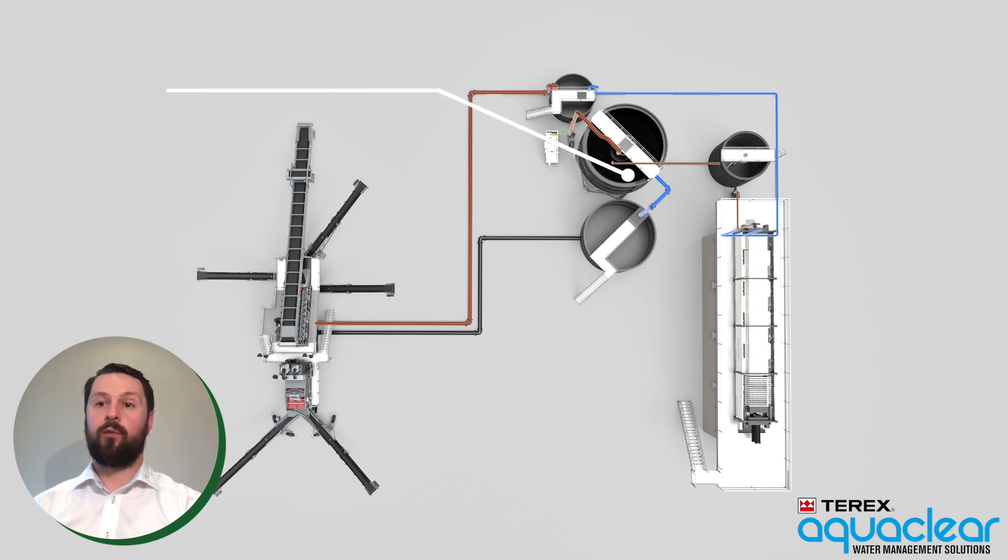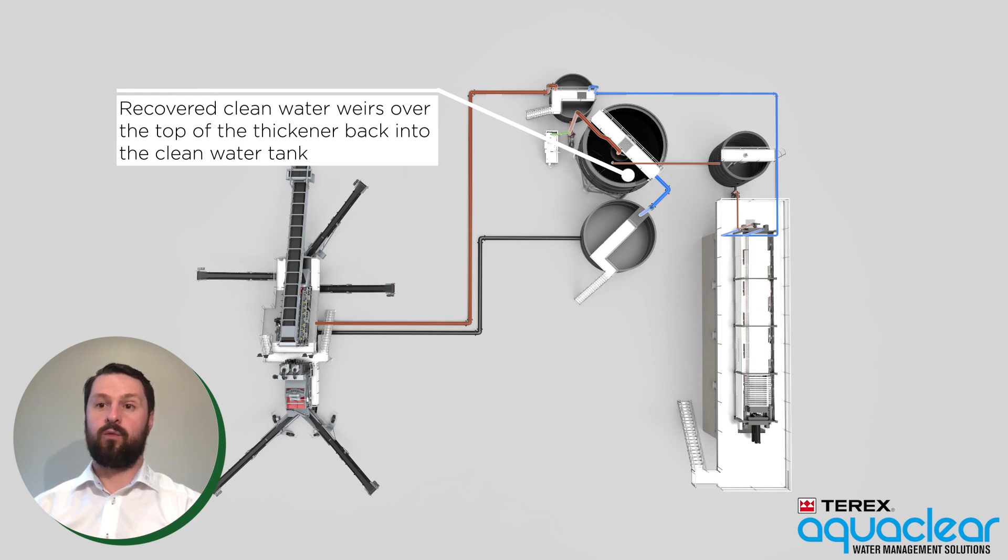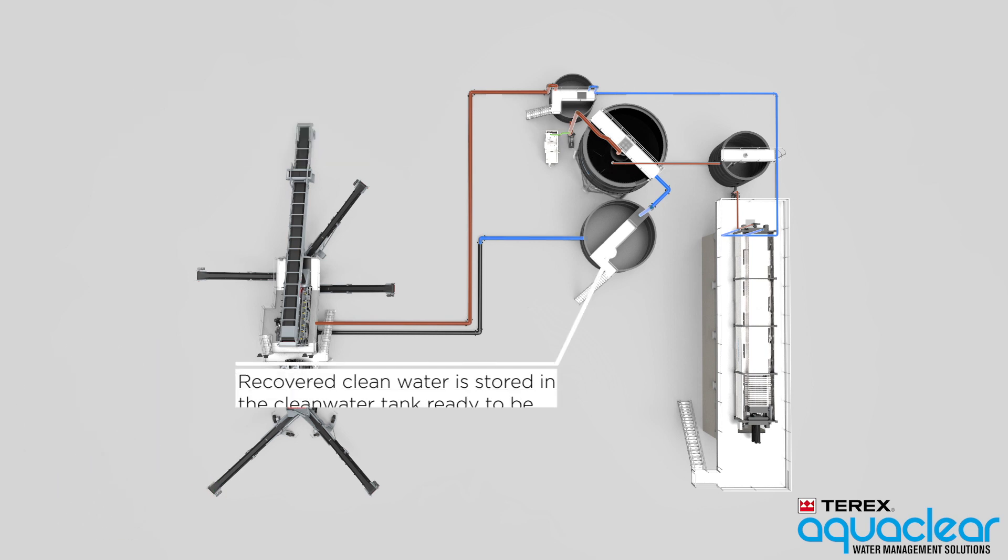Recovered clean water weirs over the top of the thickener tank into the clean water tank, where it is stored ready to be reused in the TWS wash plant.